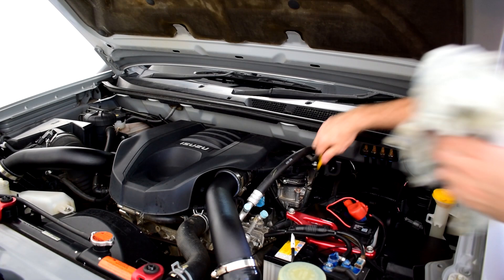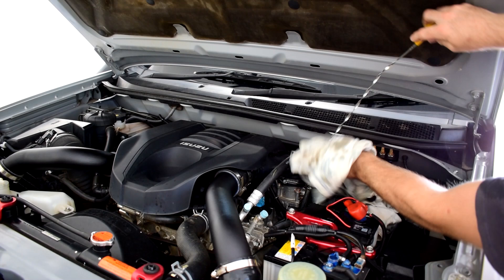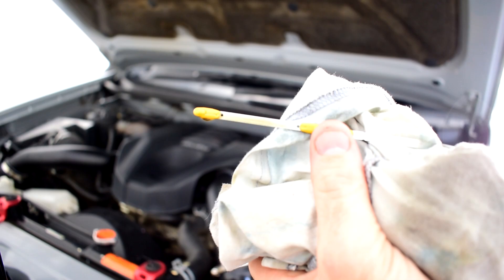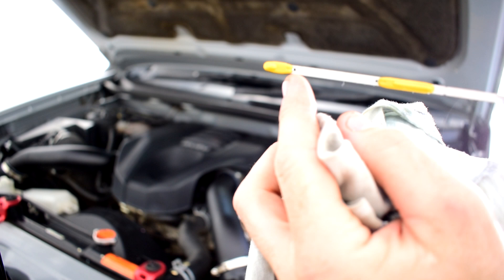Pull the dipstick out, clean it off, then put it back in — push it right to the bottom and clip it in — then pull it all the way out again. You can see a wet mark showing where the engine oil is sitting; it's pretty close to the top, right in line with the full mark. The full mark and empty mark are about a litre apart, so if it's sitting on the bottom you'd add about a litre to bring it up to the top.